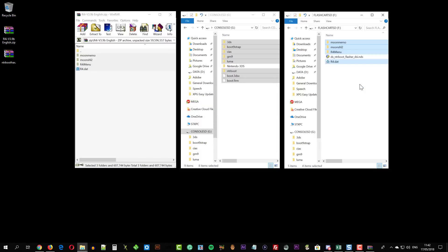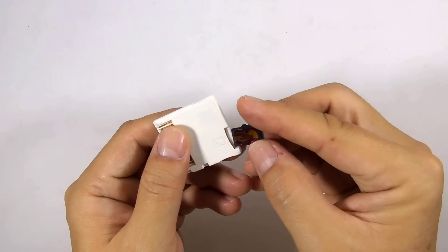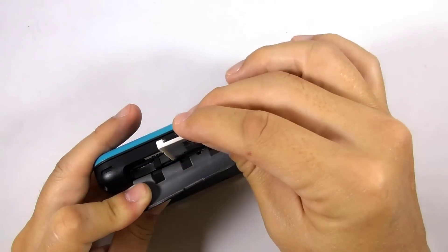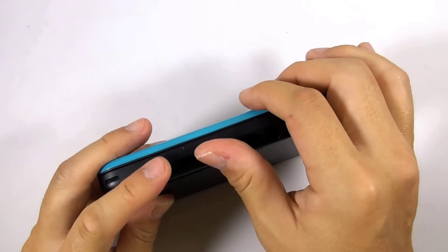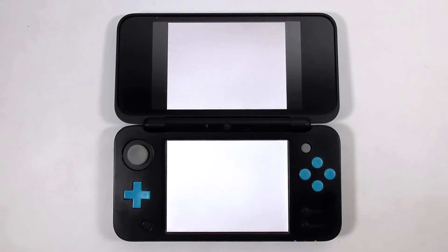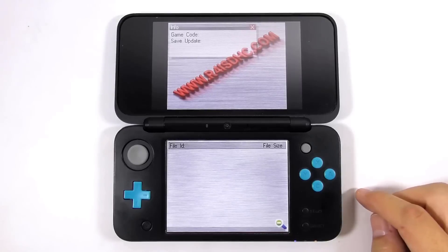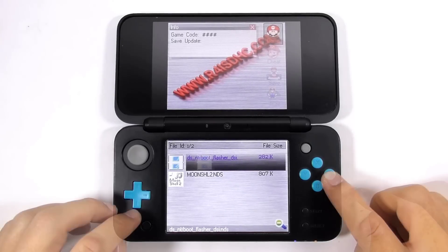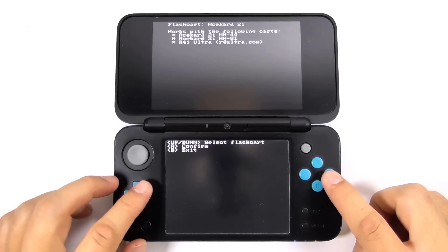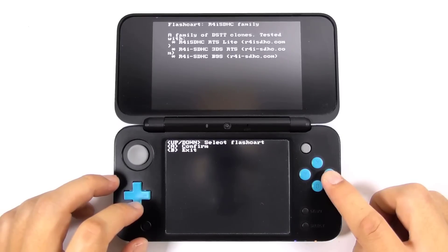Remove both micro SD cards from your computer. Insert the flashcard's micro SD card to the flashcard, then insert the console's micro SD card and the flashcard into the console. Now load the flashcard. Choose the gamepad icon, then run the DS anti-airboot flasher .nds file. Ignore the warning and press A to continue. Now press the up and down button to select the correct flashcard.